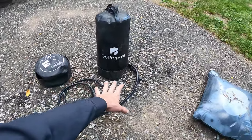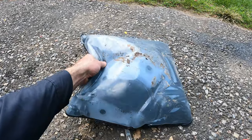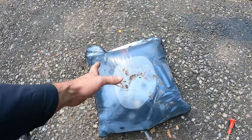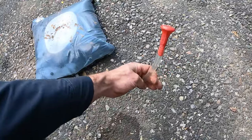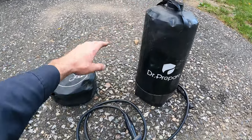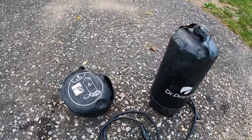I'm coming from this Coleman solar shower that we've always used, because our camper doesn't have a built-in water tank right now. You let this sit out in the sun, it heats up, then you have to hang it on a branch or your camper — it's gravity fed and works okay. But the Doctor Prepare can take pressure and has two air compressors.